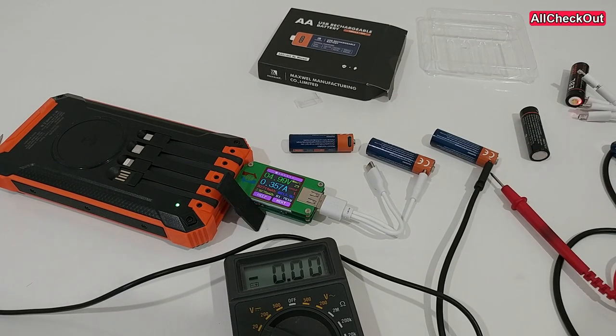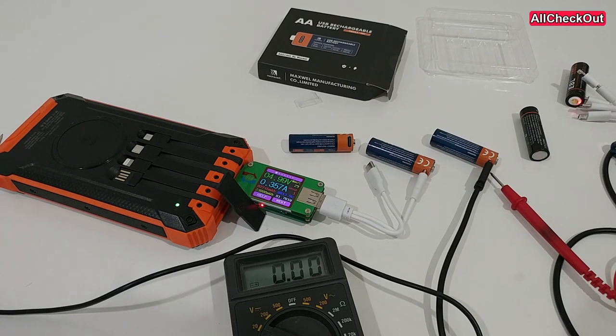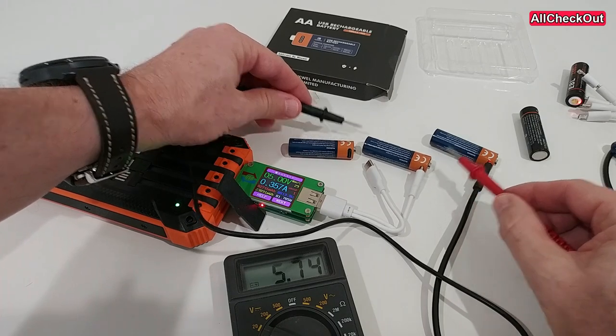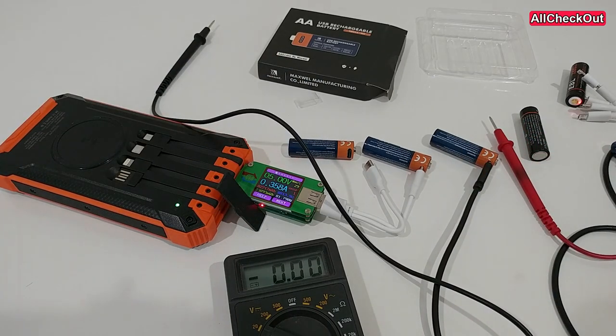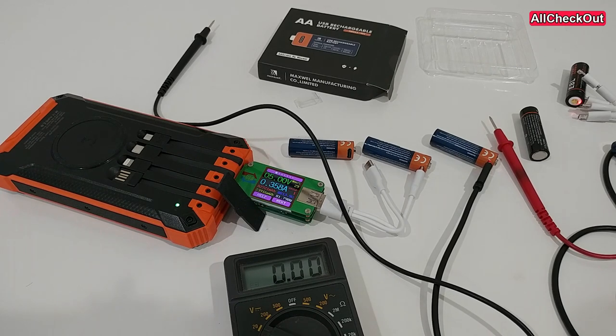If lithium-ion batteries are used within a power bank or power station, there's usually not a problem as long as it's intended for pass-through charging. If it's not intended, usually they shut off the power output totally, but they don't provide four times the voltage suddenly, which could definitely destroy a device. Imagine you had four of them in a row, usually providing five volts in total, and instead you suddenly have 20 volts — this could easily destroy a device.